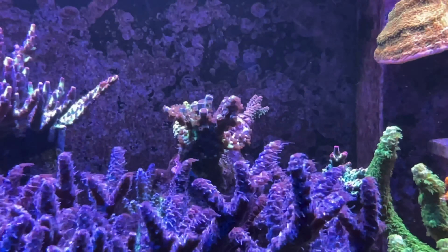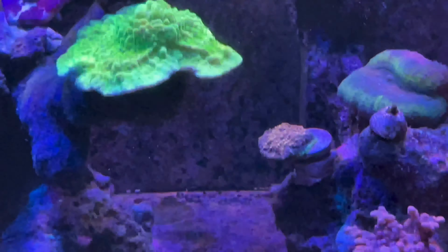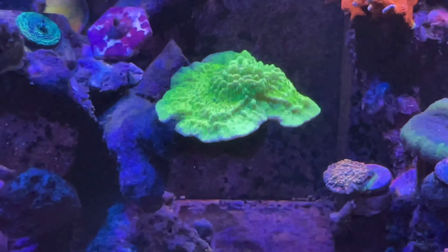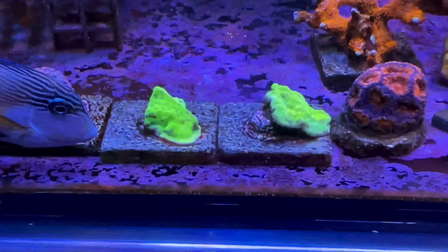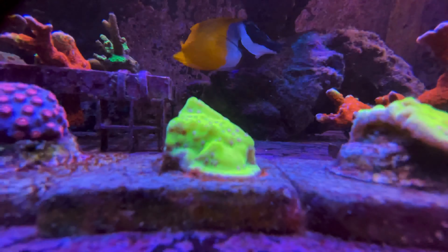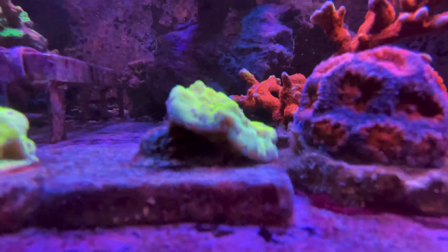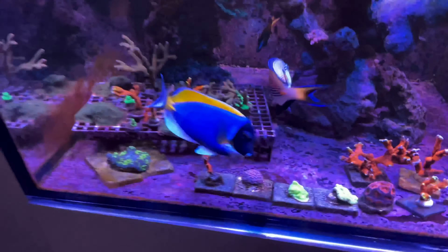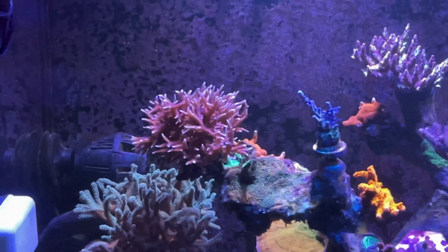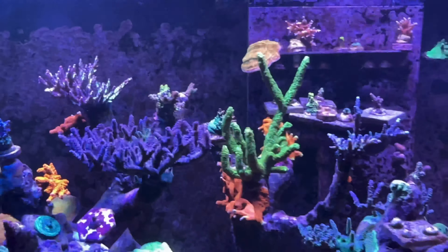I've got a few corals here which are absolutely thriving. This particular camera is going to do no justice, but the glow on them is absolutely amazing — I'll give you a close shot of them towards the end of the video. Everything seems to be thriving, corals are growing. I'm about to cut a few corals off because they were just about to touch each other. I've fragged a few corals here on the floor — these are quite chunky green-topped Montis. Very nice ones, really chunky.